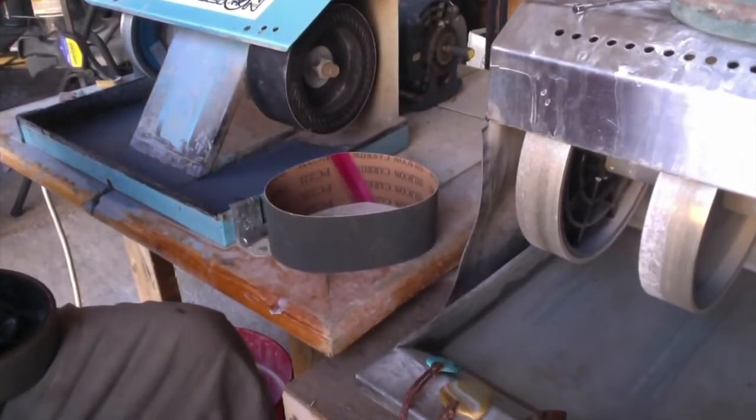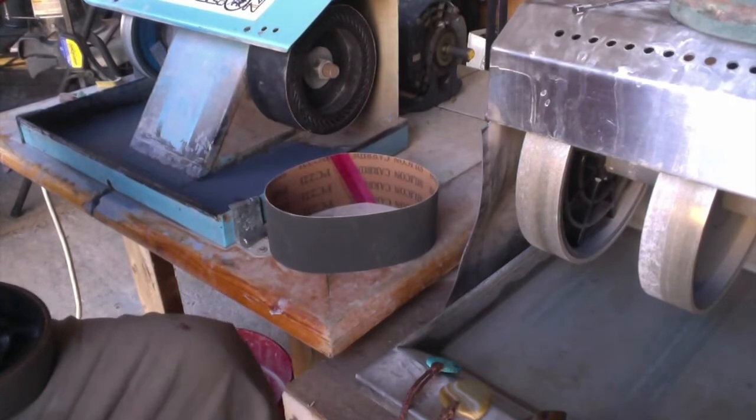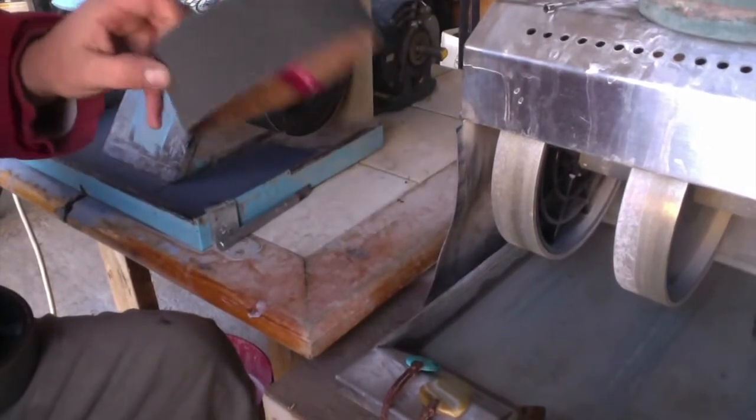I enjoy collecting lapidary machines — the older the better. And this machine is a pleasure. Carving with silicon carbide is a pleasure, especially when it's effective.